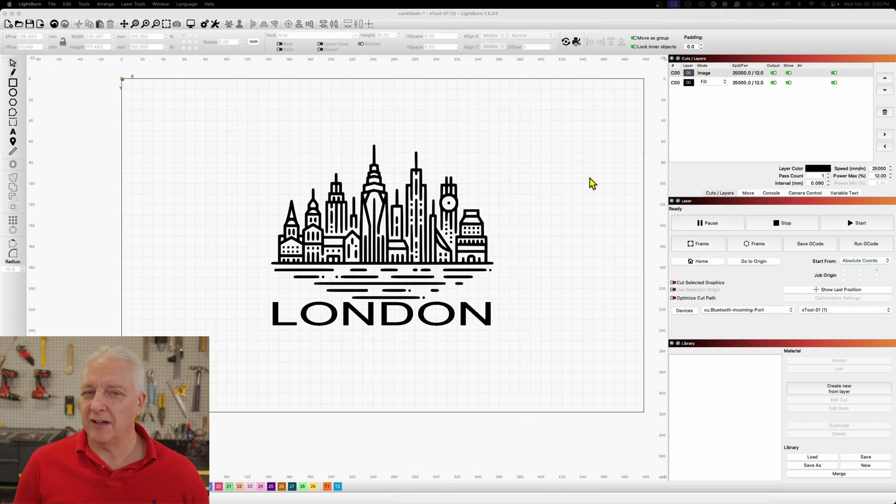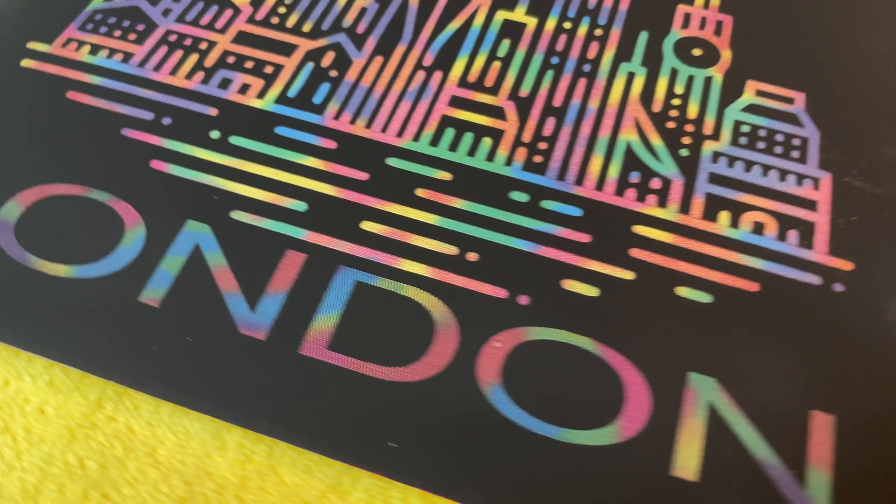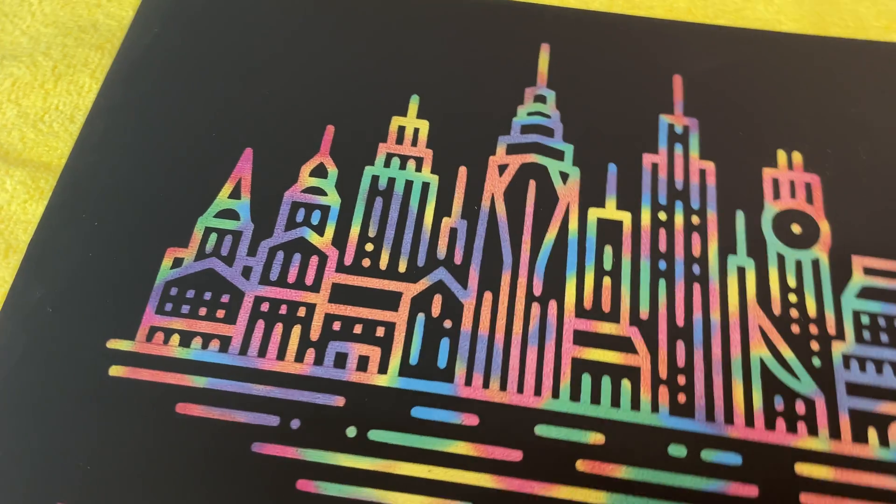Let's talk about the rainbow background — it's a splashy color instead of white when you engrave off the black. I went to Kittle and generated an AI image of the London skyline, then added text under it. When I put this into Lightburn I ran a material test first and noticed the power setting for the color background scratch paper was about half of what it is for the white background — around 12% rather than 25–30%. The output came out amazing, but only because I ran it with that reduced power.